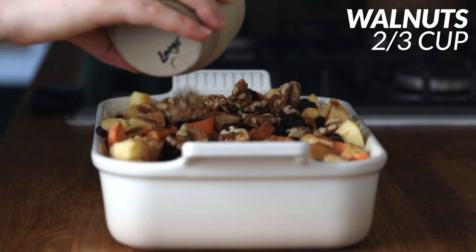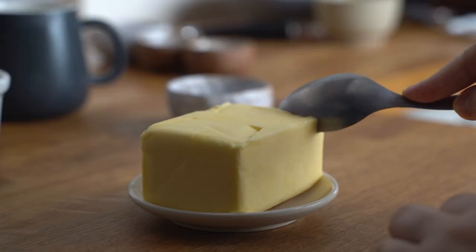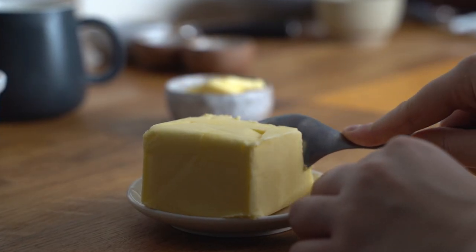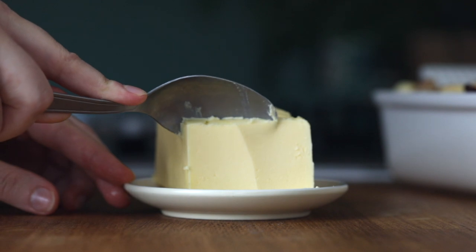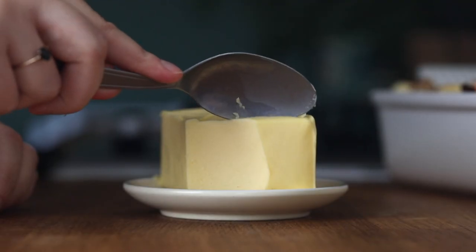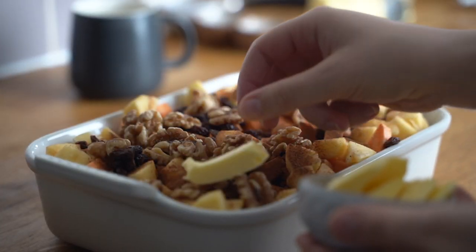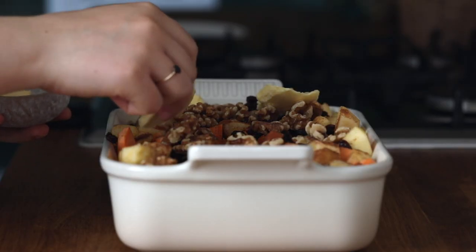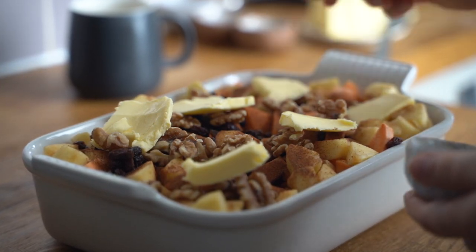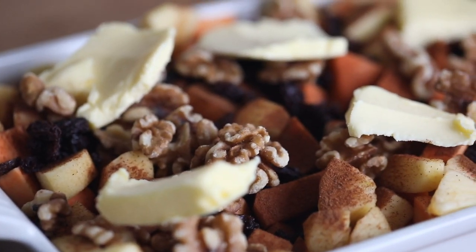Then add in two thirds of a cup of walnuts and sprinkle them as well. I'm then going to take one fourth of a cup of butter — you can even use a bit more than that, it will make sure the bake is fully and well cooked with tons of flavor. Drop tablespoons of butter all over the casserole so it's evenly spread — as it cooks it will melt and do the job.